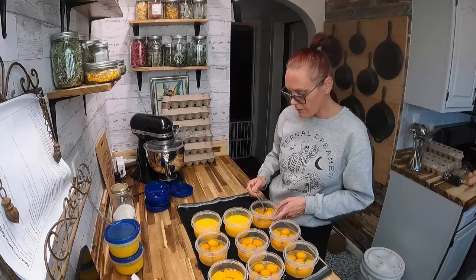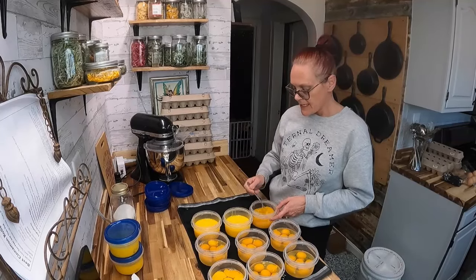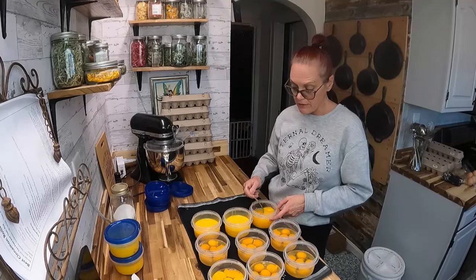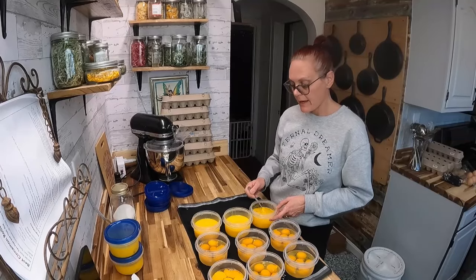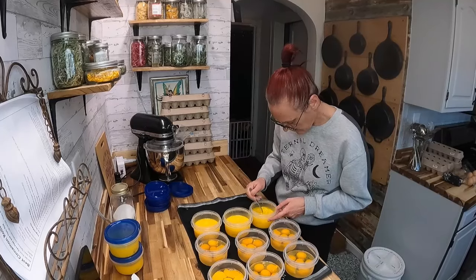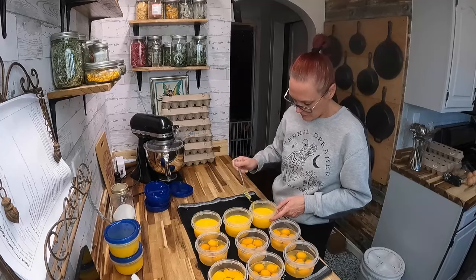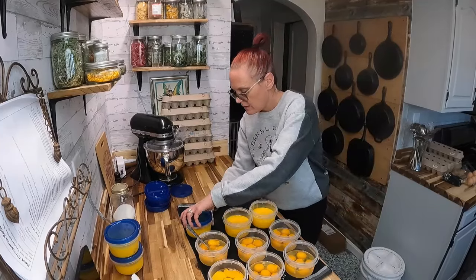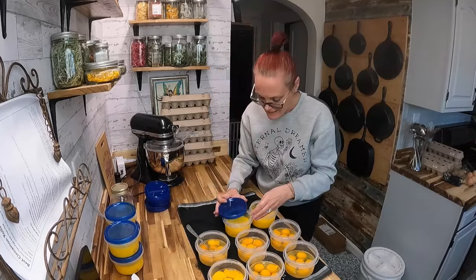Two containers to make casserole, one to make two batches of egg noodles — easy peasy. One container would be enough scrambled eggs for me and my husband for breakfast. As for why not make the scrambled eggs beforehand and freeze them — they get plasticky. I'm doing this on my lunch hour because it has to get done at some point.